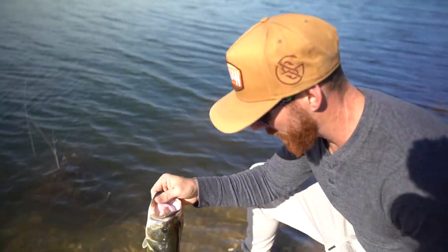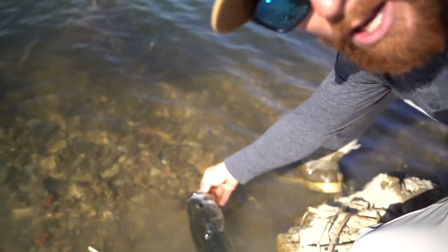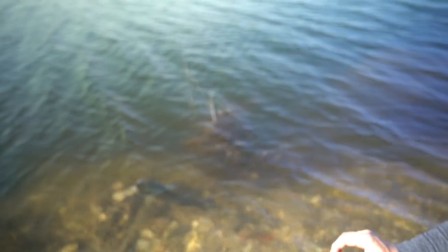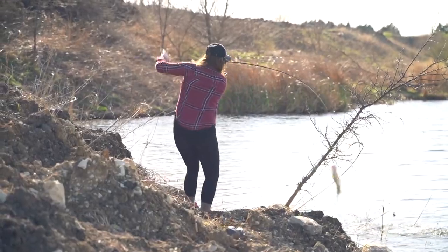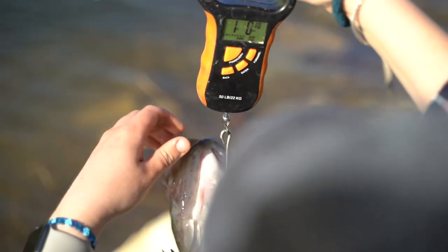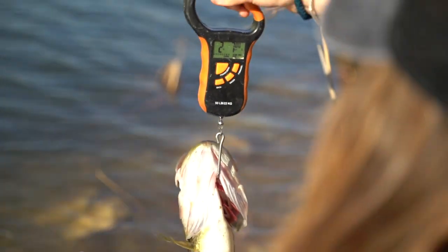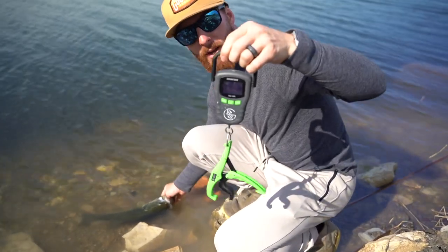We're going to get you back in there. Right up there around two pounds, seven ounces. Next up is the Guggen Squad scale — very compact, easy to fit in the bag, just like that first one.